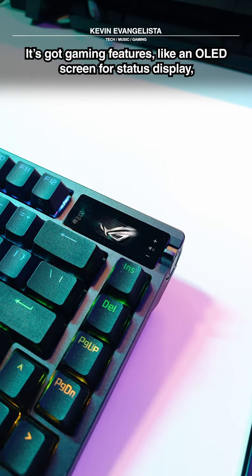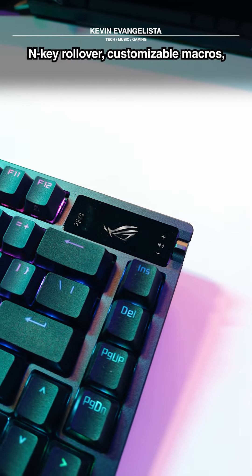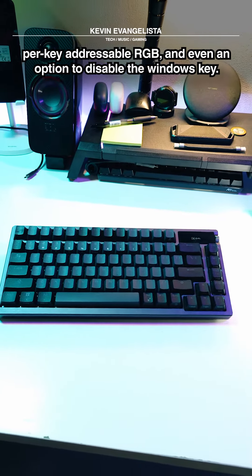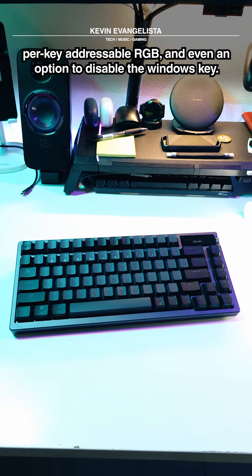It's got gaming features like an OLED screen for status display and key rollover, customizable macros, per-key addressable RGB, and even an option to disable the Windows key.